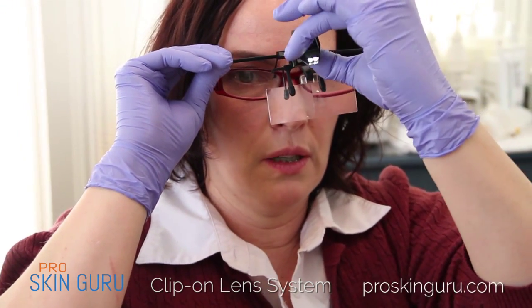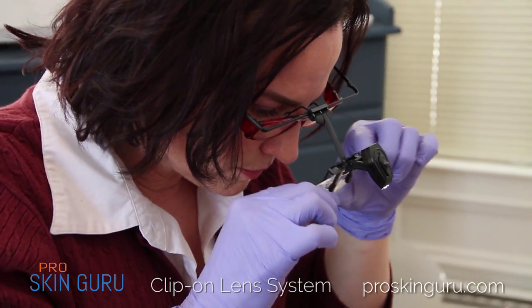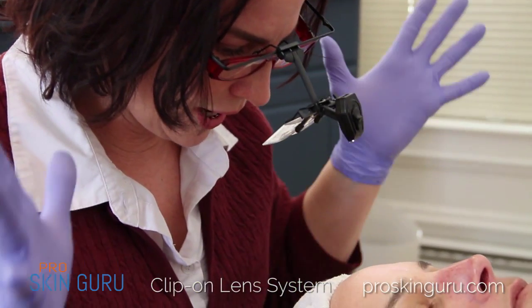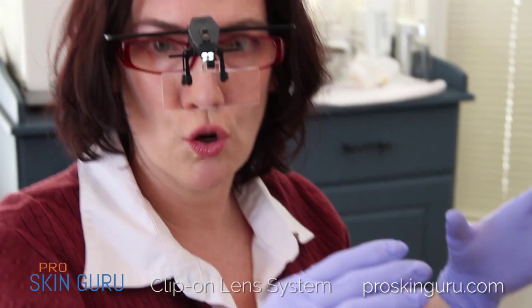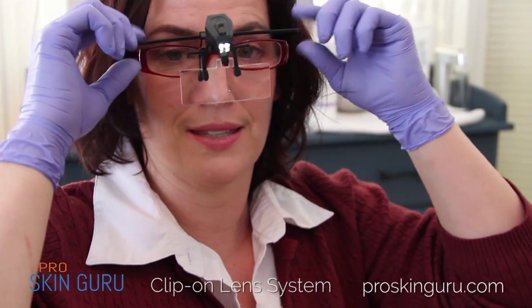Put them right on. Turn on your light. Hands-free, no mag lamp, and you can use your glasses. Clip-on lens system.